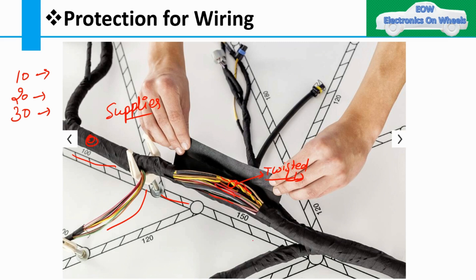You cannot put naked wires in a vehicle like that. If you route wires without protection, sharp edges, vibration, or dynamic movement will damage the wires over time. That is not acceptable for any OEM — you don't want a function to stop working after six months or a year.